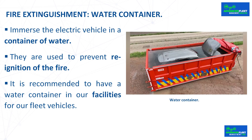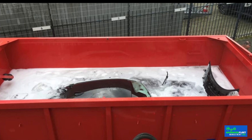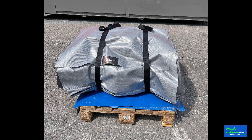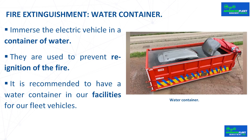Fire extinguishment: water container. The vehicle is submerged in a container of water completely or partially to put out the fire for several days. A crane is needed to place the vehicle in the container. They are used to prevent reignition of the fire. Once the fire is controlled and extinguished, the vehicle is transported by crane to the container so the fire does not reignite. There are also mobile containers — large containers that can be transported by truck to the fire scene, as well as tubs set up on-site that partially submerge the vehicle.